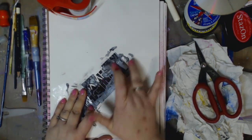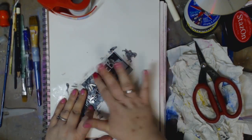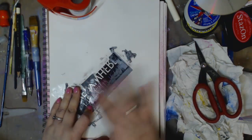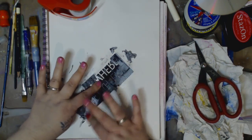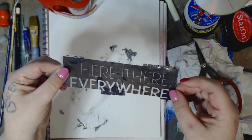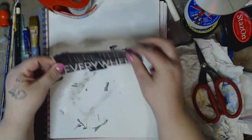I'll use my nail a little bit. I think you're understanding what I'm saying and then you get this really cool result. See how it's see-through? Oh, it's so cool.